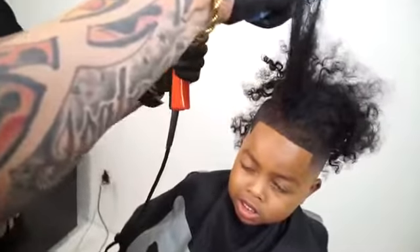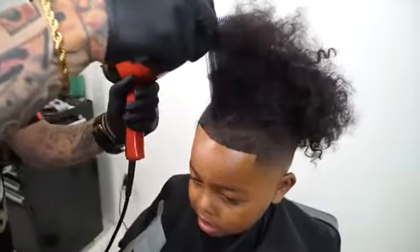I will now brush and blow dry the hair to get rid of all the knots. This process will allow me to do a better men bun.